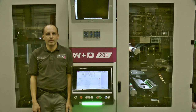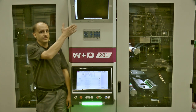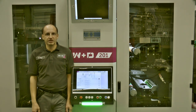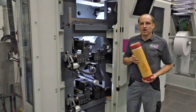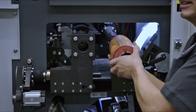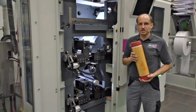Every W&D 201 is equipped with a central control operator console and optional print inspection. This tandem solution gives you the option of printing varnishes, spot colors and multi-colored inside print. With the help of sleeve technology, the flexo printing plates can be changed quickly and easily. This drastically reduces the time when changing jobs.